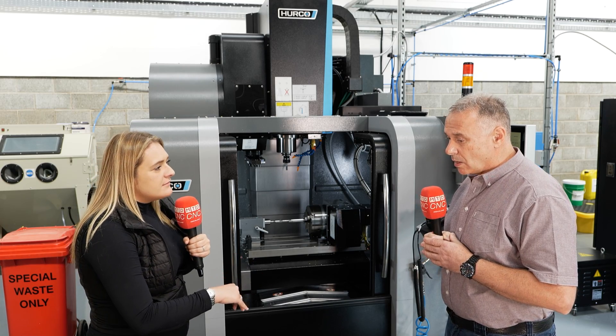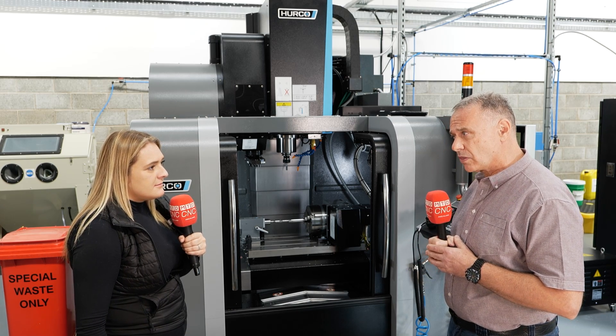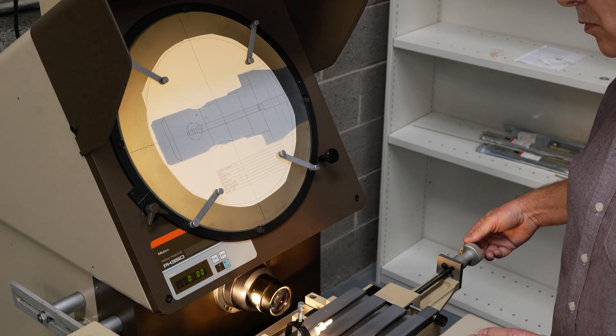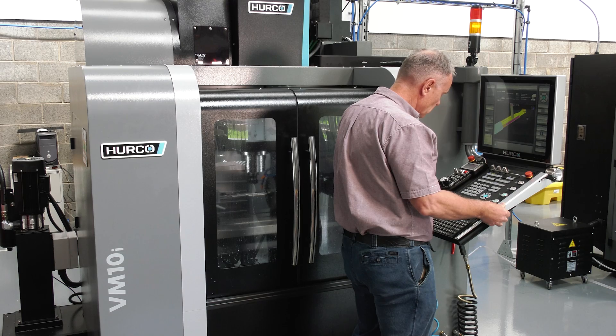How long have these machines been in here, Kevin? We've only had these machines in for two months now. Are you happy with them? Very happy. They're very accurate, very robust. Easy programming as well, which makes things easier.